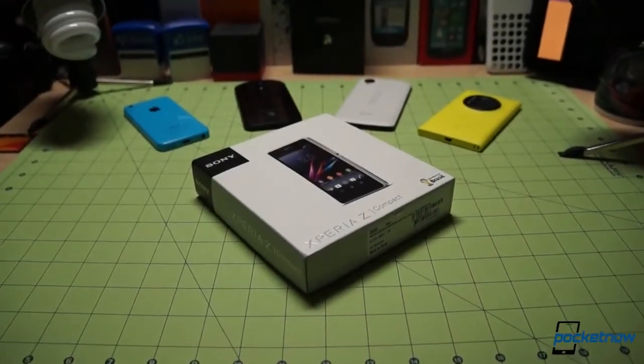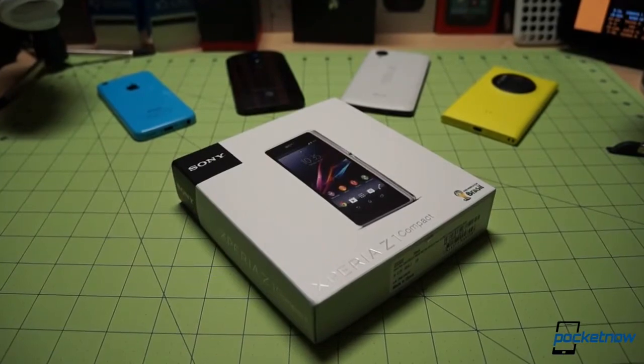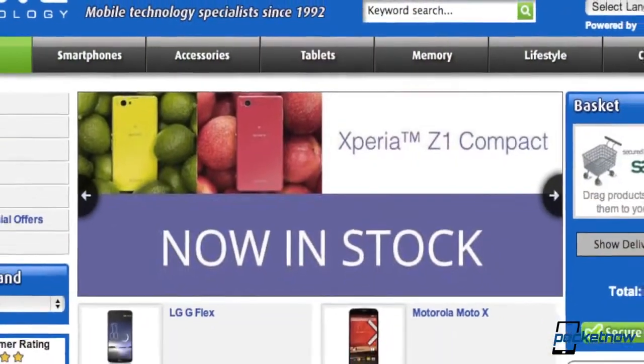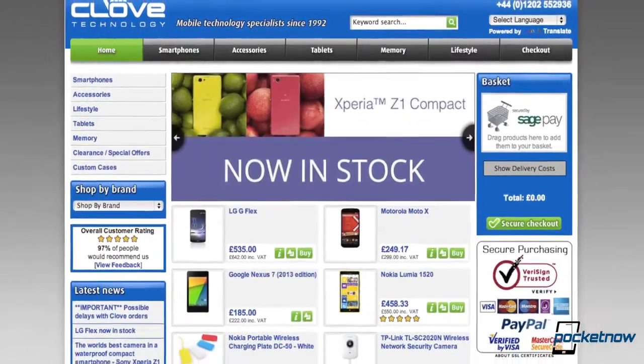This device comes to us from Clove Technology — it is a loaner. If you have a desire to pick up a Z1 Compact yourself, head on over to Clove's website, linked in the description below, and pick one up. We thank them for the courtesy of this demo loaner.